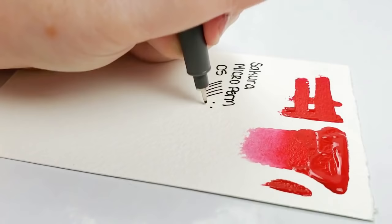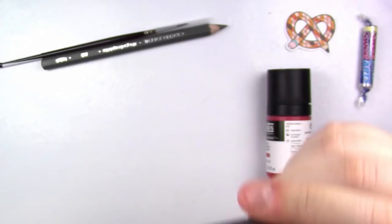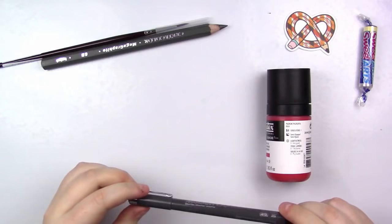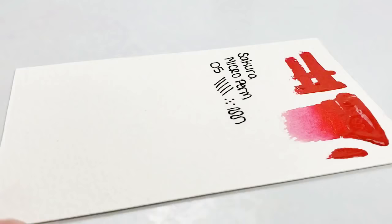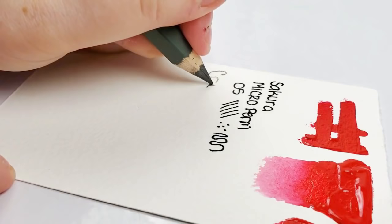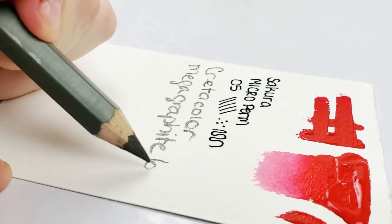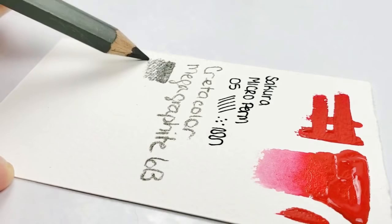Next up, we have a Creta Color Mega Graphite 6B pencil. It's a little darker than I like to go with my pencils, however I do like that they included a pencil. Retail is $2.30. It features an exceptionally strong jumbo 10mm diameter body with high quality graphite formulated to be extra smooth and easily blended. The traditional hard cedar wood casing can be sharpened to a clean fine point, ideal for thin lines as well as covering large areas.